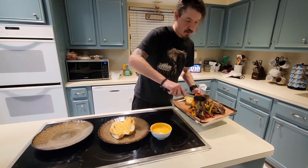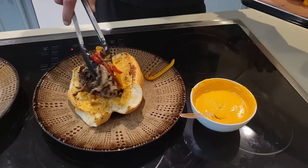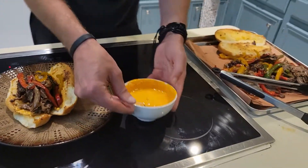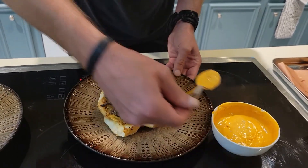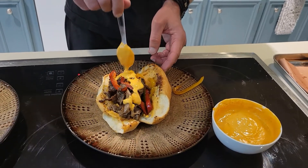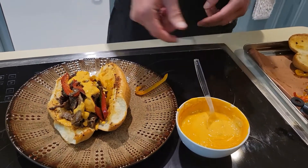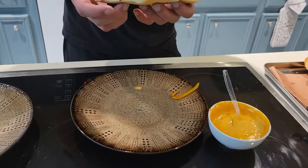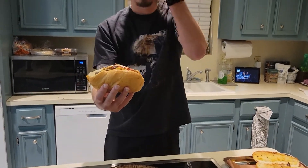We've got ourselves a big heaping helping of cheesesteak. We'll top it off with a little bit more of this Tostitos. Sloppy and awesome.